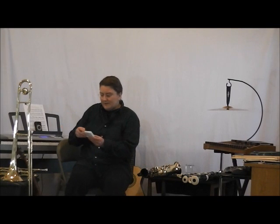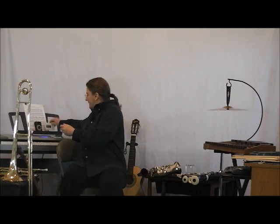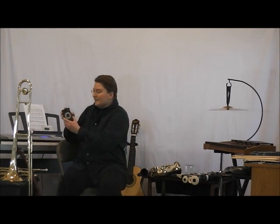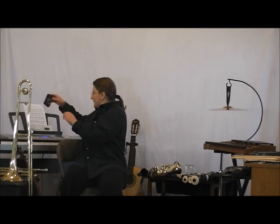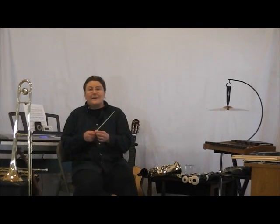Let's start with the tuner. That's an A. And here I have a metronome. And here's a conductor's baton.